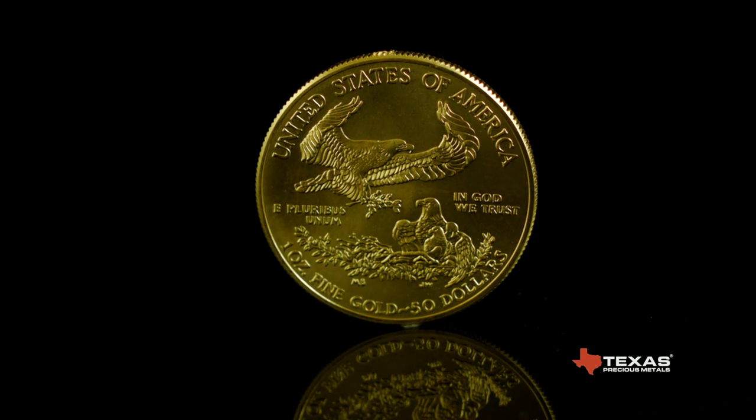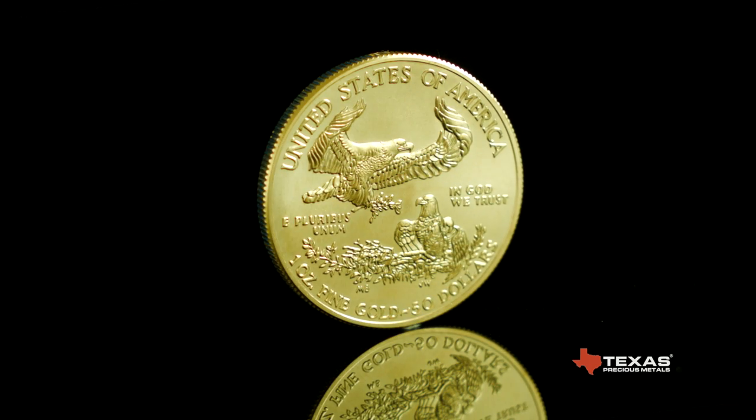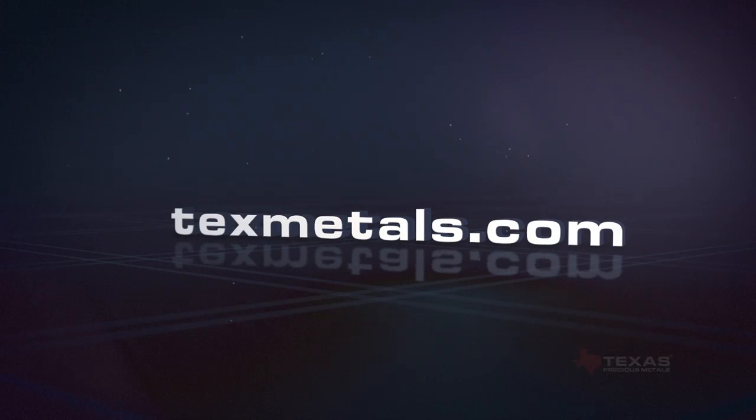Texas Precious Metals is an authorized distributor of brilliant uncirculated American Gold Eagle Coins. These coins are in stock and available for immediate shipment at texmetals.com.